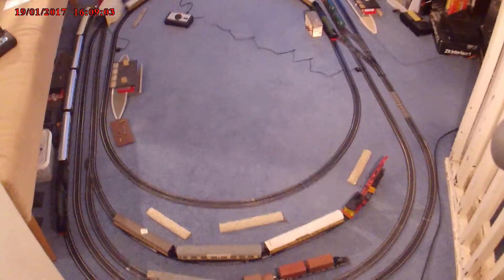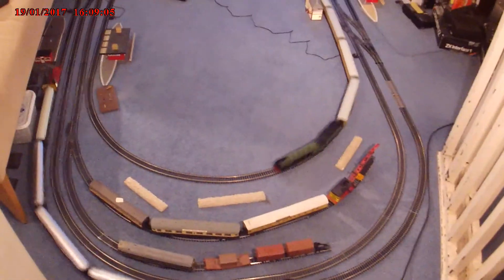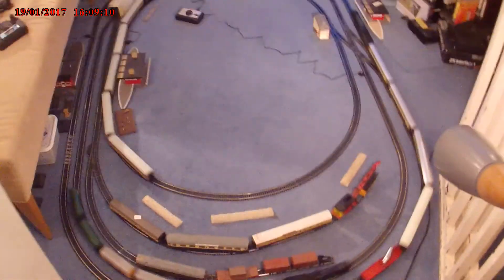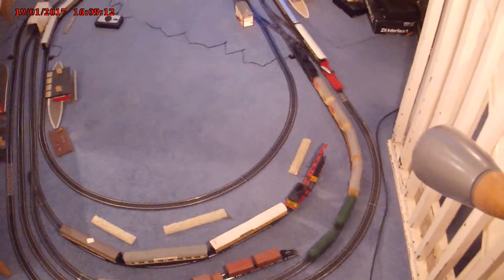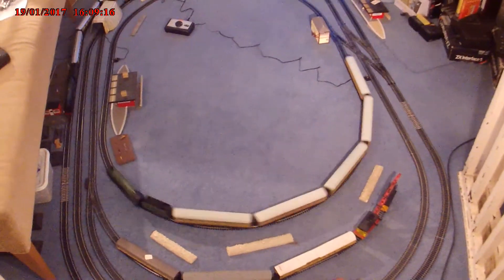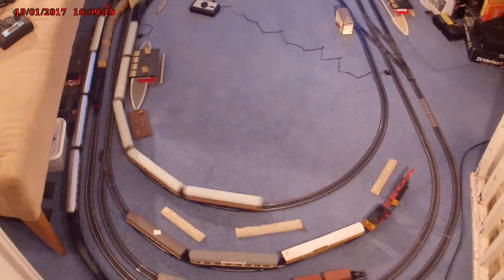Hello and welcome to my update. I want to show you my latest track layout. As you can see, I think it's the best one I've ever had because I've got actually three loops going at the same time.